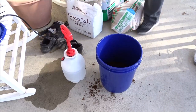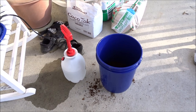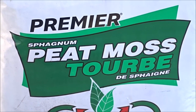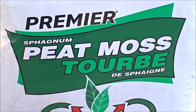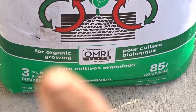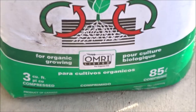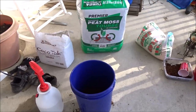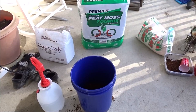The next ingredient is going to be the sphagnum moss — some people pronounce it both ways. I got a huge bag at Lowe's. Just make sure the one that you get is organic, for organic growing. I got that huge thing from Lowe's — it's gigantic. I'm going to put eight parts of that, and this has bark and stuff in it.